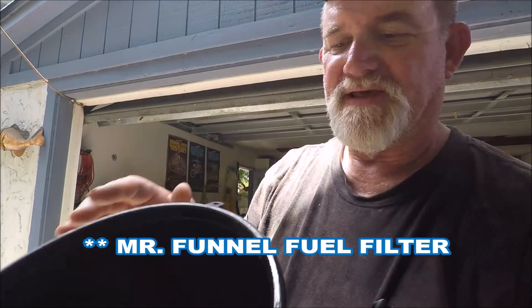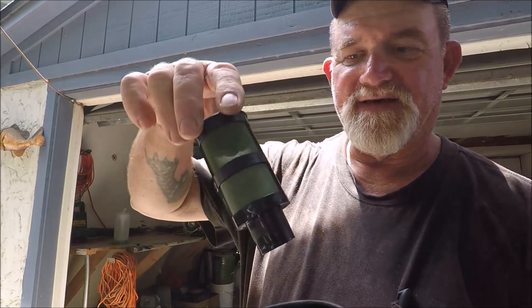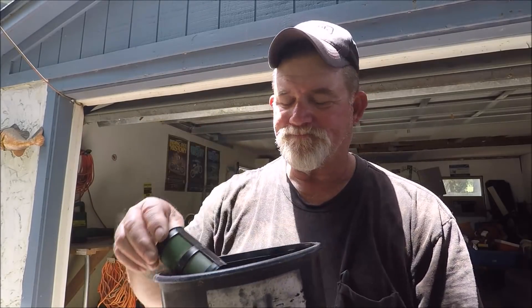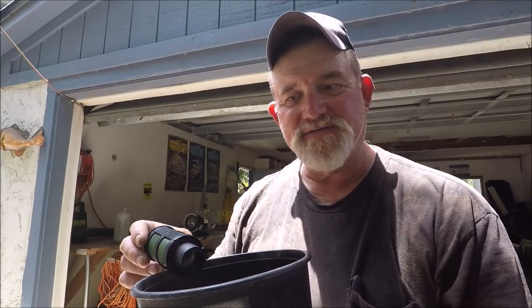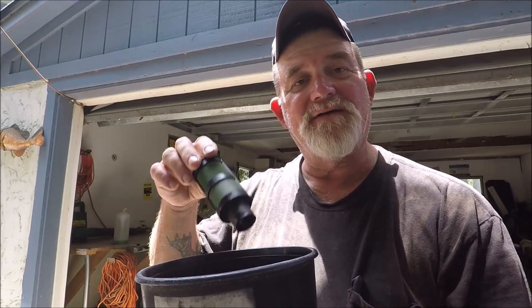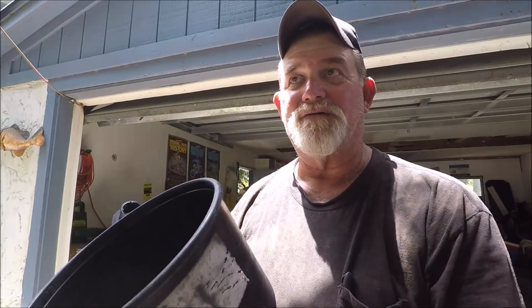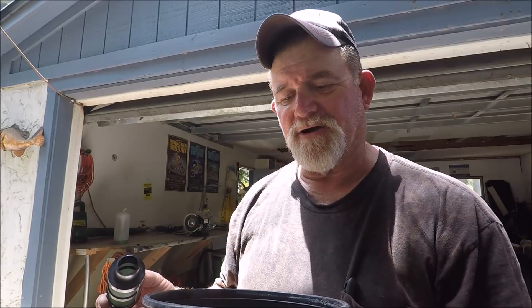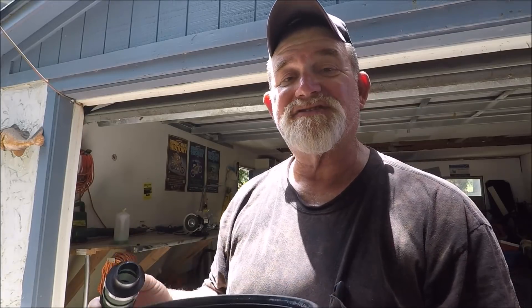The Mr. Funnel is a big filter — it's just a funnel with a fine mesh in it, and it creates a reservoir on the bottom. This mesh won't even let through fuel additives many times; they're too thick to go through, even when they're mixed in with the gas. It's a pretty good thing to have around, especially if you're putting old gas in tractors or lawn mowers, or if gas has been sitting in a can for a while. It says right here: caution — additives or chemicals may cause water to pass through the filter.